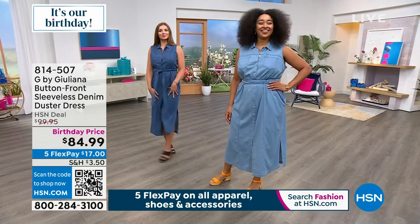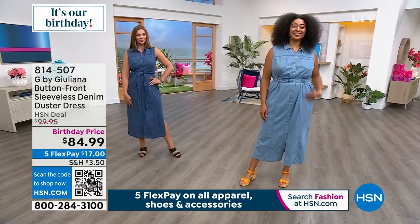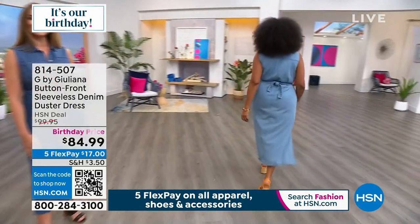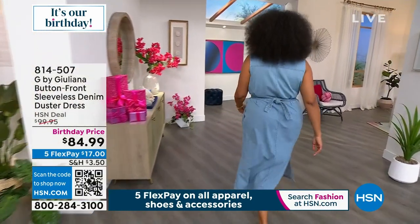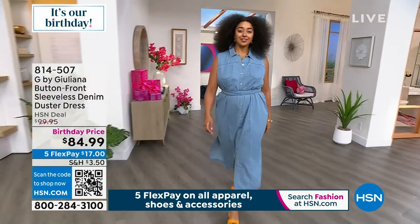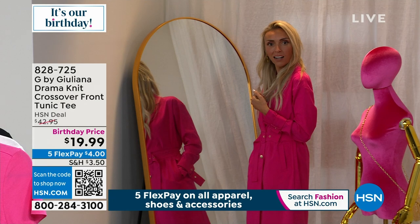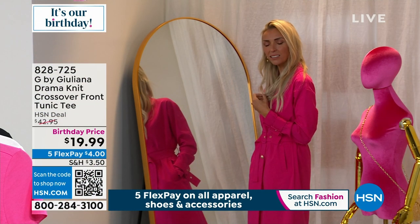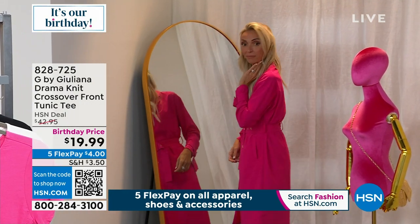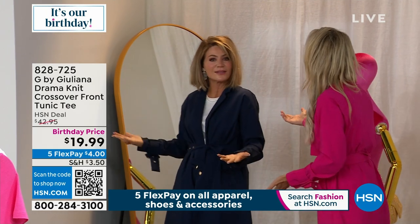We're almost done with this hour — one hour together and we get a little goofy! And we just discovered there's been a gorgeous gold mirror hiding behind us this whole time that the camera never catches. The lighting over here is really beautiful. It's been a fantastic show with so many brand new pieces — thank you for shopping with us tonight!